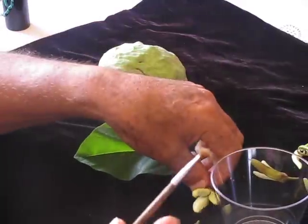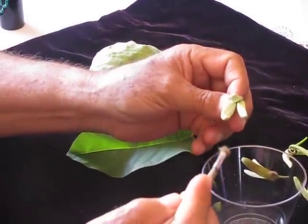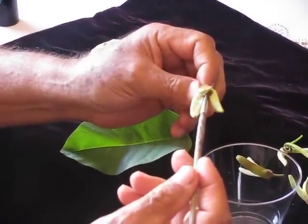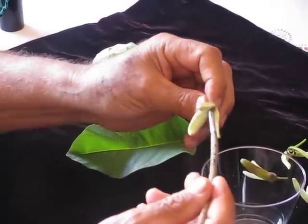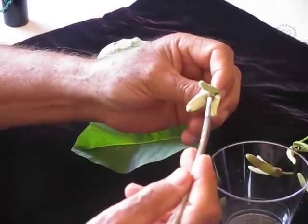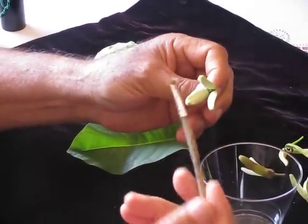Then the next day, when the flower is female, you get the pollen and you insert the brush inside, like this. You put in the pollen onto the stigma that is in the center of the flower.